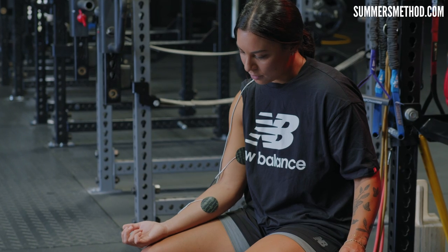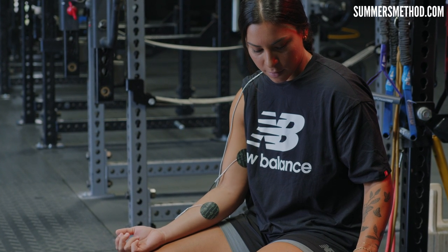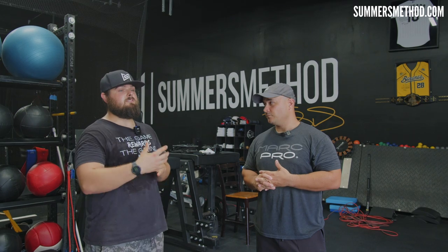Some are rehab, some are pain control. Mark Pro is pure recovery. Really simple to use: we stick it on the densest part of a muscle, we turn it on as high as we can without fighting it, you get a contraction, and that contraction is going to pump blood in and remove waste. When you're done, your arm feels super light.